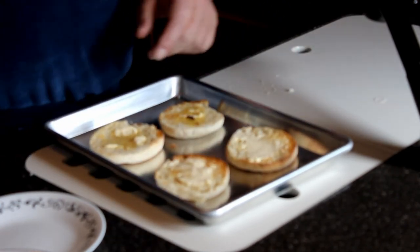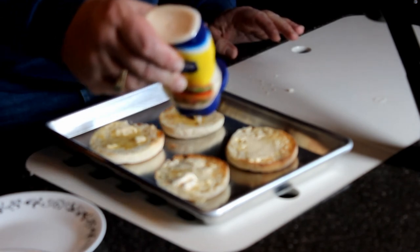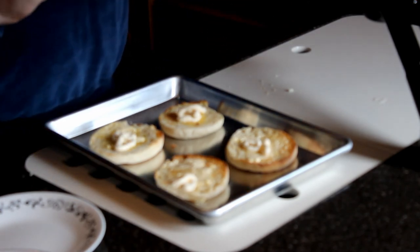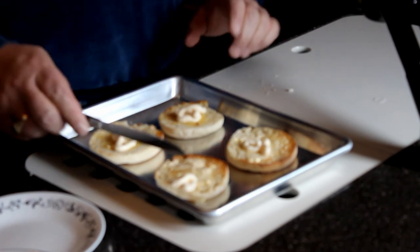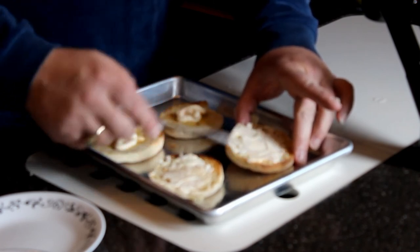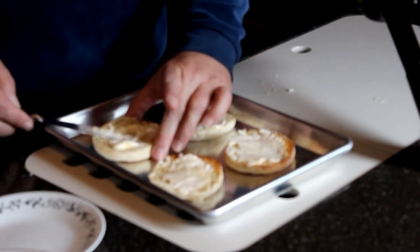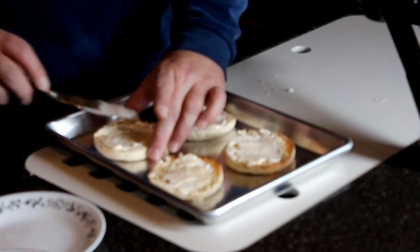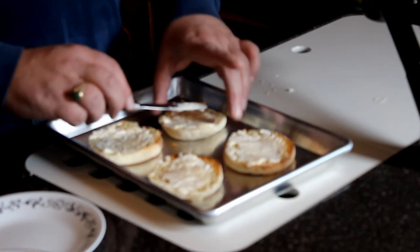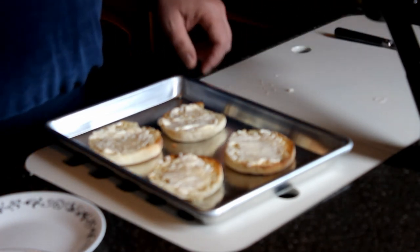Then the next thing we're going to do is put a little mayonnaise on these and spread that around. Yes, I've never made these before, so this is new for me. I was also told that this tastes really good with tuna fish or crab. In our case, we couldn't find any good Dungeness crab — because in Washington, we only use Dungeness crab — so we're going to use shrimp.